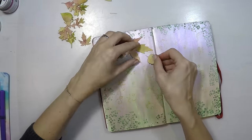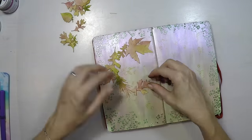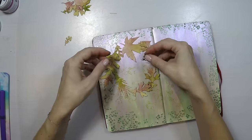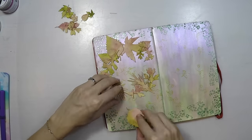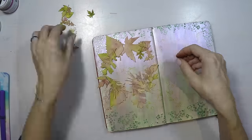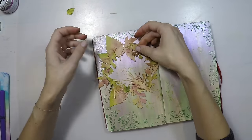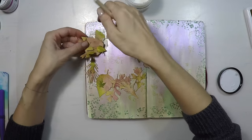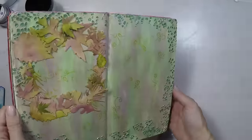Now I'm going to decide on my composition. I always wanted to make it into a wreath, so I'm placing my leaves in a circle and placing them on top of each other as well, because it looks very rich that way. The colors I chose for my leaves match the background perfectly. Now that I know my composition, I'll stick my leaves in place the same way I created them.